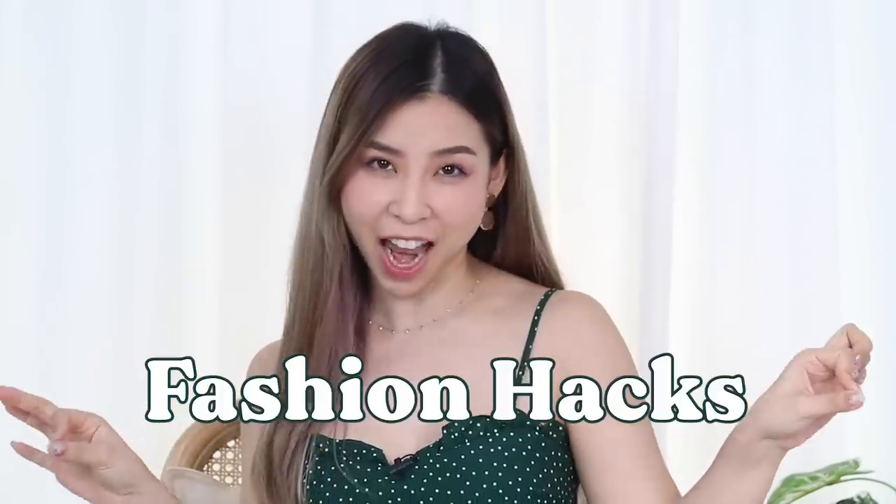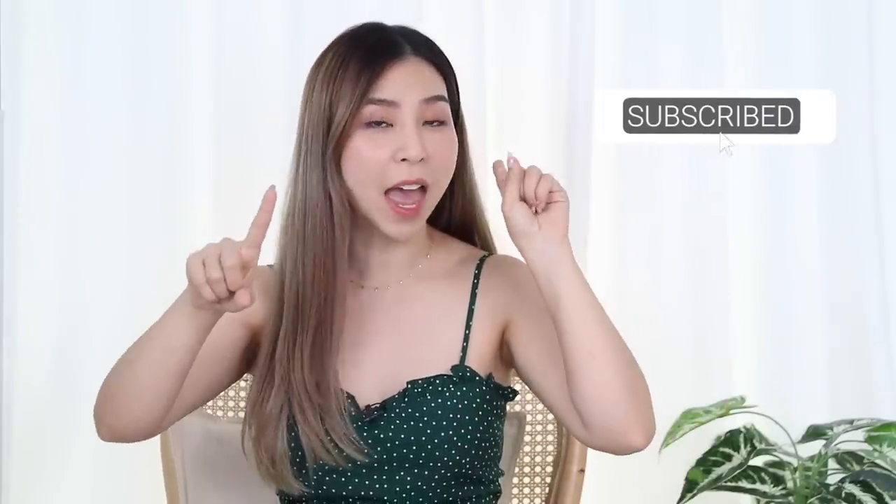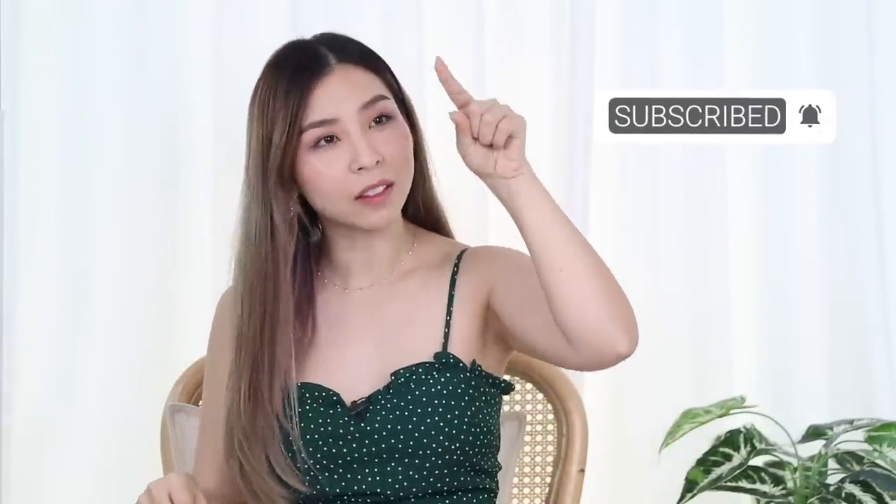Hey guys, it's your girl Tina here. Welcome back to my channel. In today's video, I'm going to be testing out some popular TikTok fashion hacks. If you guys are new here, don't forget to click subscribe and ring that little bell so you guys can get notified whenever I upload new videos.